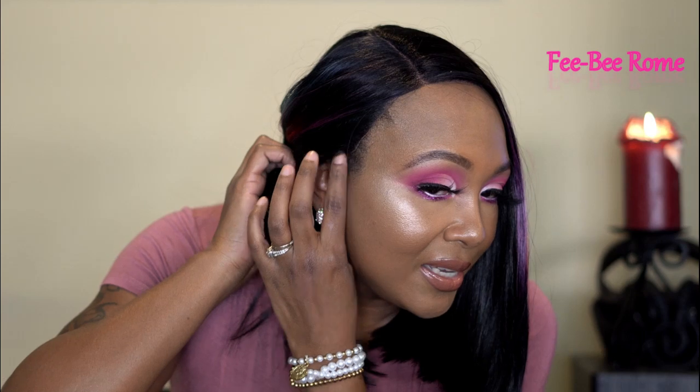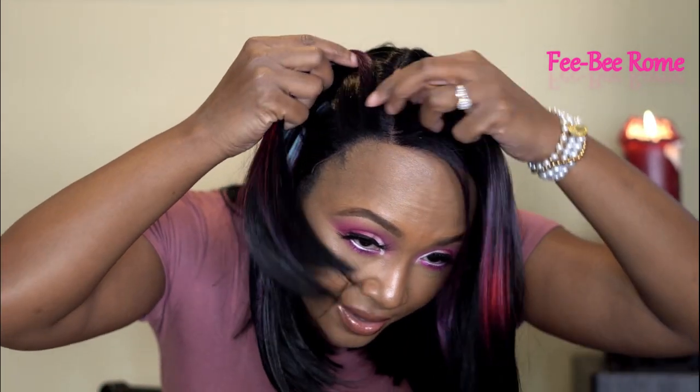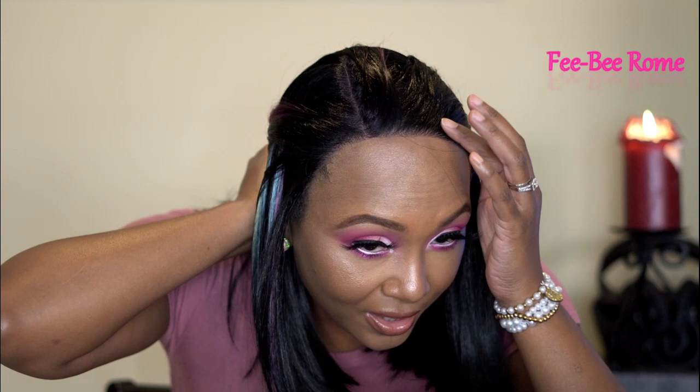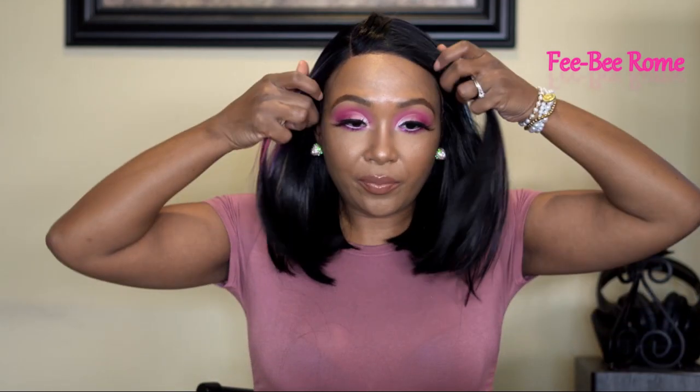The parting space looks very, very nice — all I have to do is put some powder and we're good to go. As for the ear-to-ear situation, a little bit of my edges is peeking out on both sides, so I'll go ahead and mesh that in with my hairline. I can see a little bit of pre-plucking at the hairline — very little — it's not bad, and they didn't even say it would have pre-plucking.